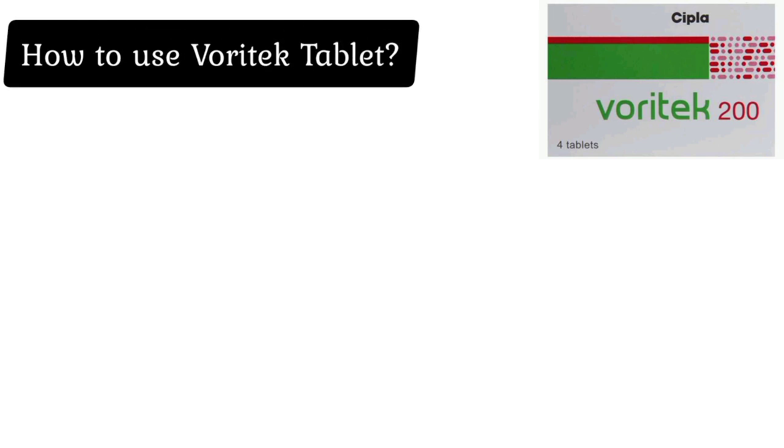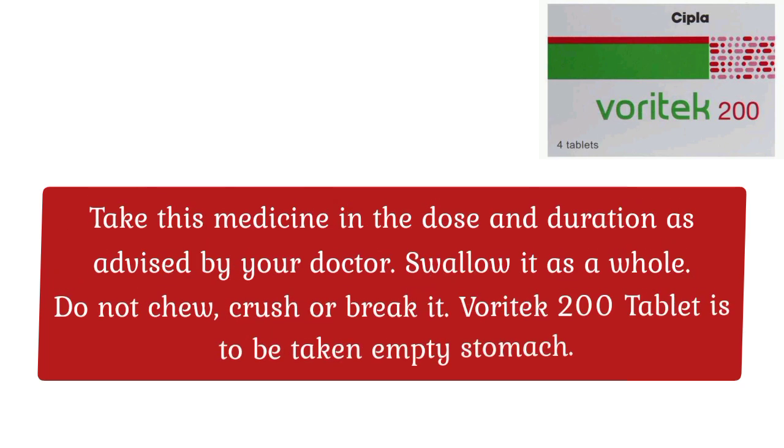Common side effects of Waratech include: abnormal liver function tests, hallucination, slow heart rate, altered vision, headache, nausea, rash, and vomiting.